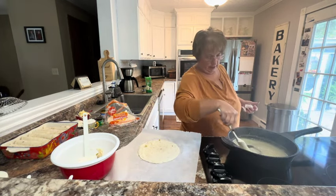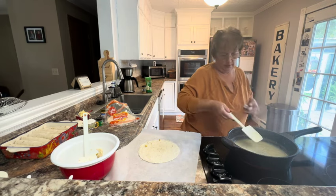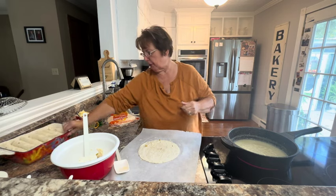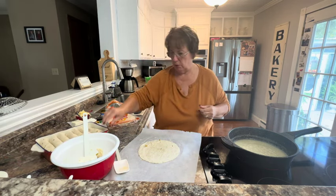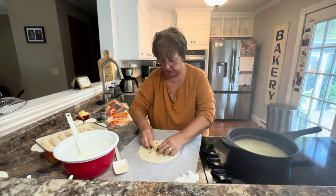Our sauce is starting to get a little bit thicker, so I'm going to let that continue to thicken up a little bit. I've got most of my tortillas filled — I've got one more to go — so I'm going to go ahead and fill it. Put your chicken right down the middle.